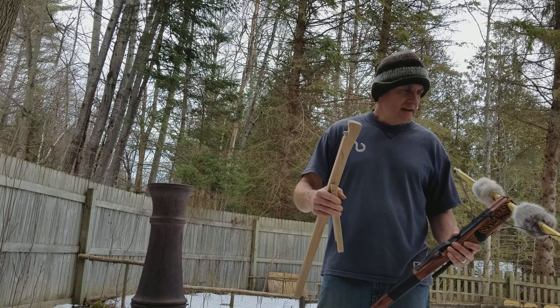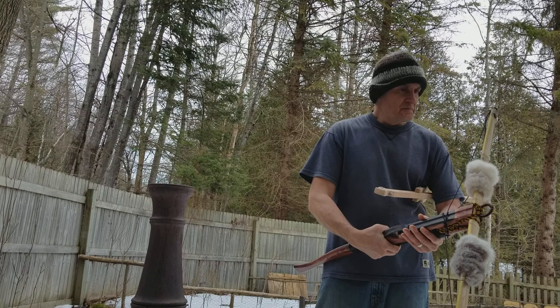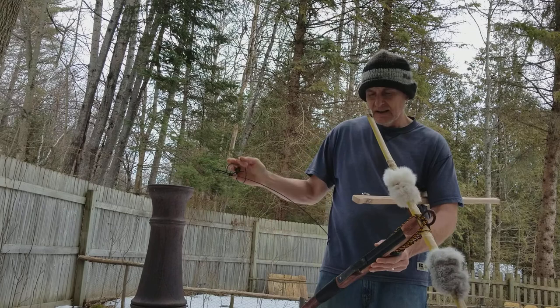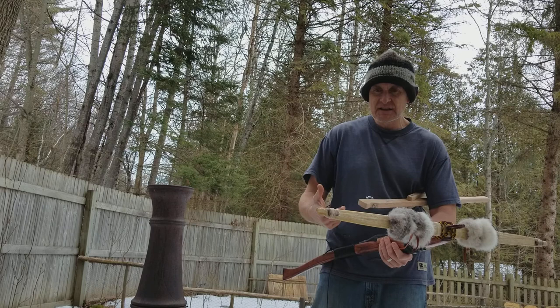Have a great day. I'm going to go down and change the angle on this. I'm sure people were cringing when I dry fired it, but trust me it's not going to hurt it when the string is that loose - it was barely bent. I just need to make the crossbow string and some bolts and I'm done. Thanks for watching.